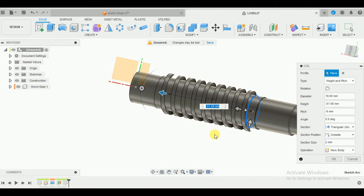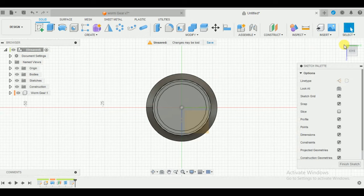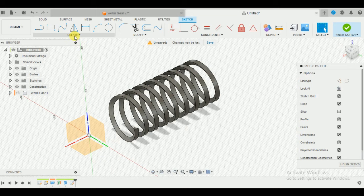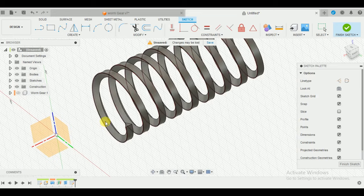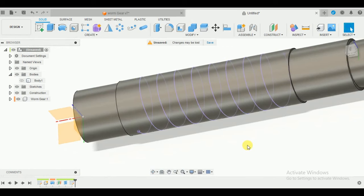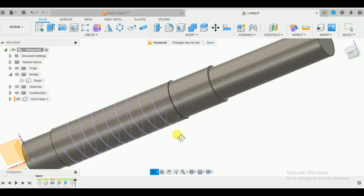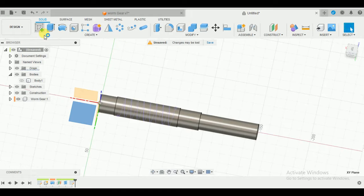Once done, click OK. Now I'm going to create a sketch on any random plane. Switch back to isometric view - you can hide the worm gear for now. Go to Create, go to Project/Include, then Include 3D Geometry, and select this internal edge which was lying on the surface of our rod. Once done, finish the sketch, hide the body, and here you go - we now have the helix from where our teeth will start. I'm going to create a sketch on the top plane from this exact point.